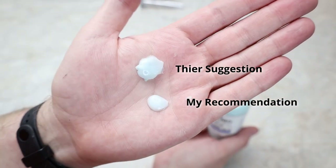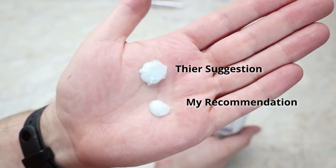I found that it takes less than that almond sized amount they suggest on the instructions to be able to cover my entire face and head.